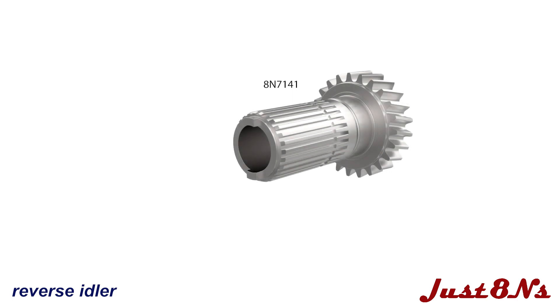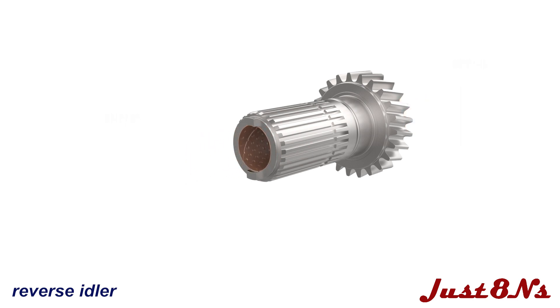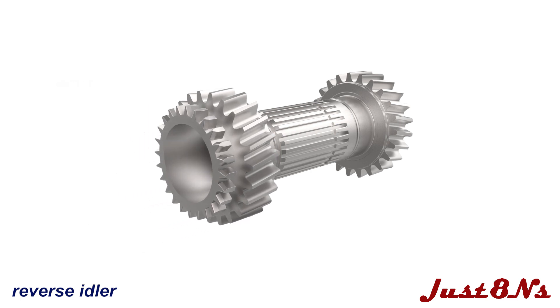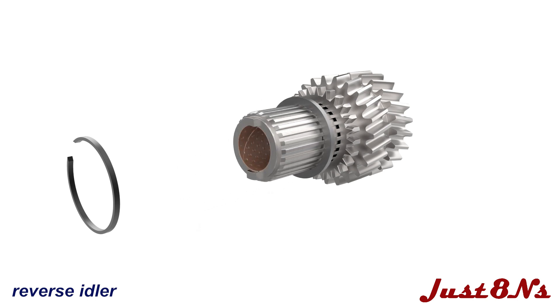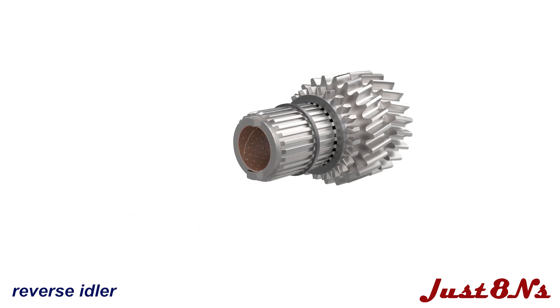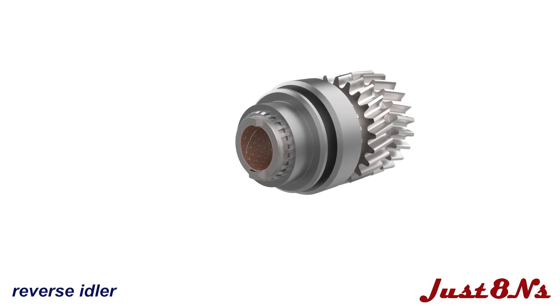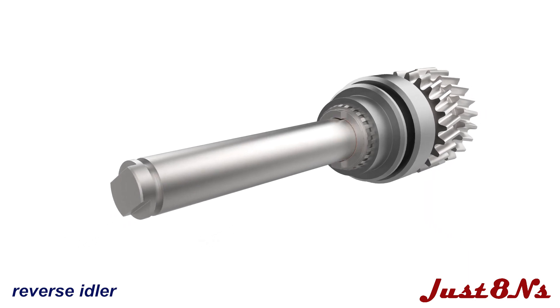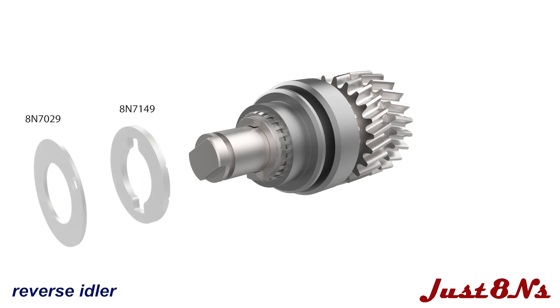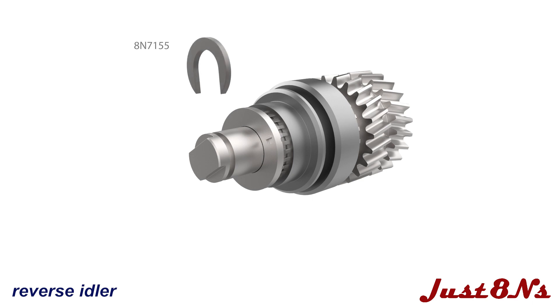The reverse idler gearing is installed first. To assemble the gearing, install two bushings in the reverse idler shaft and then slip the reverse idler gear over the splined shaft in the orientation shown. Slide a thrust washer down the shaft and lock in place with a snap ring inserted in the groove. Follow this with the coupling and then insert the shaft through the bushings. Add the thick thrust washer and then the thin thrust washer. Place the lock ring over the shaft groove.